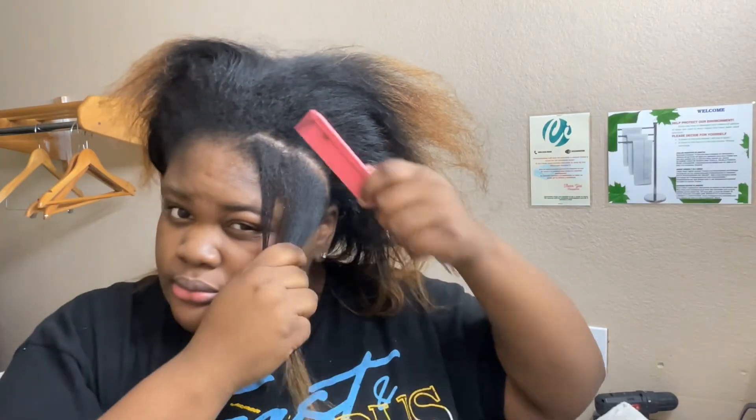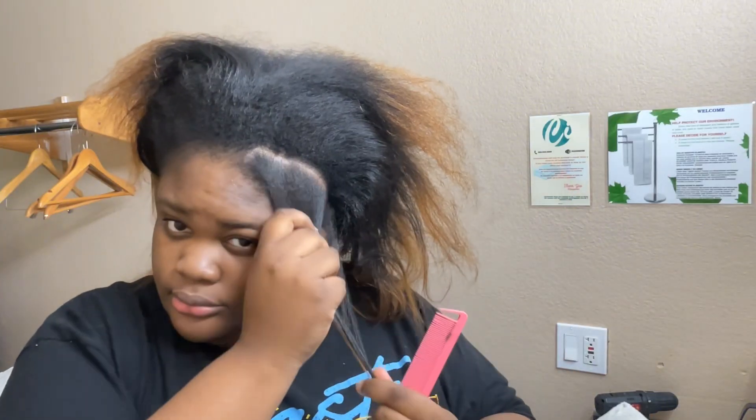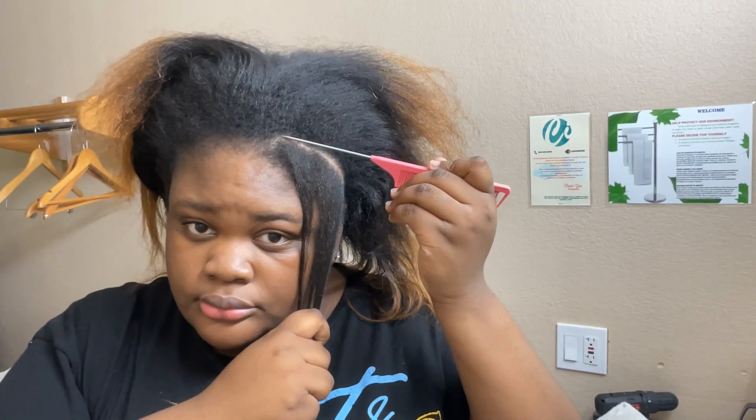As you can see right here, I'm parting out my hair — my leave out first. I'm gonna go from one ear to the other. I'm focusing so hard trying to get this part because I can't see for real, I'm blind.